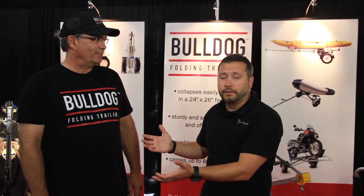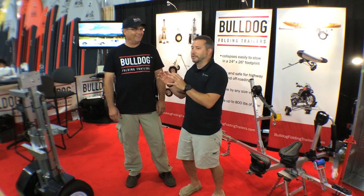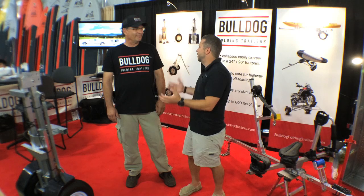Adam Hayes here with YakAngler.com, here with Jeff Druckmann from Bulldog Folding Trailers. We just walked across this thing — it is killer looking, Jeff. Tell us a little bit how this came about.